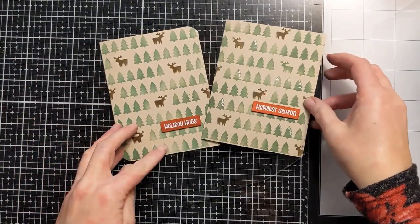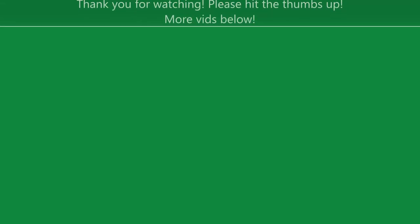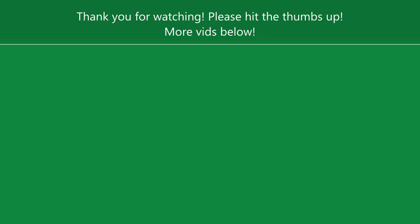You could also do white splatter to look like snow — that would be really cool. Different ways to step up an otherwise very simple design. I hope you enjoyed it; if you did please hit the thumbs up. I have a whole playlist of different Christmas and holiday card ideas if you want to check that out, and I'll catch you next time!